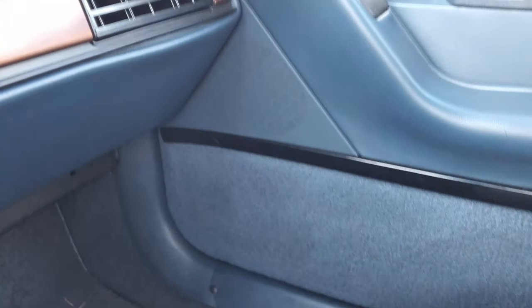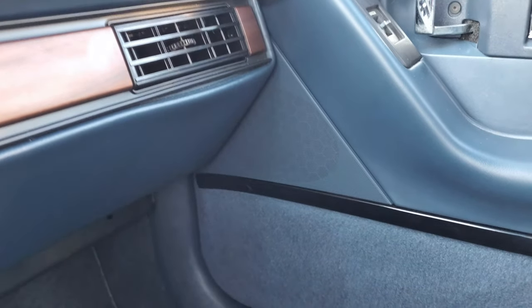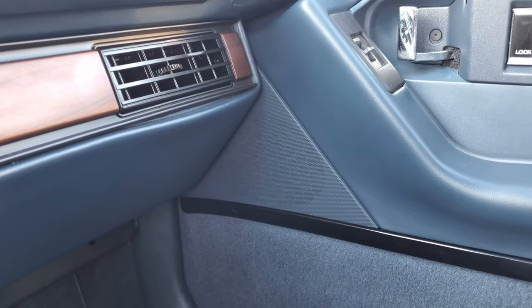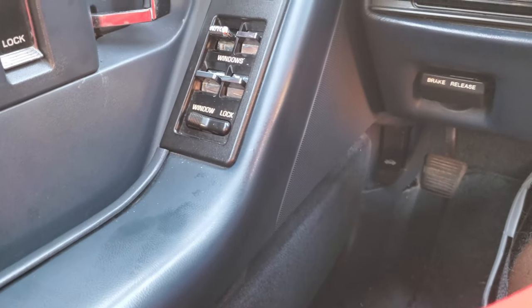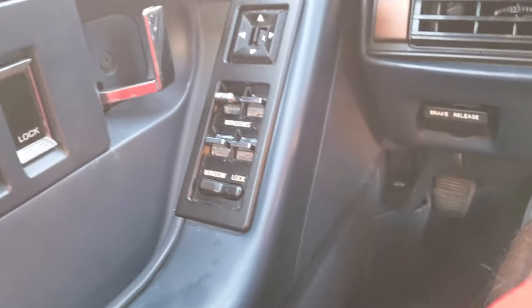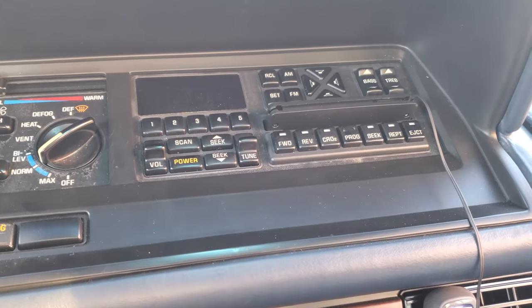That speaker on the passenger side is really the only good speaker in this entire car. That's the only good one. This one over here is pretty much gone — it had just a little bit of sound. And this is how it charges everything here, man. It's not a good look. Old school cassette deck.